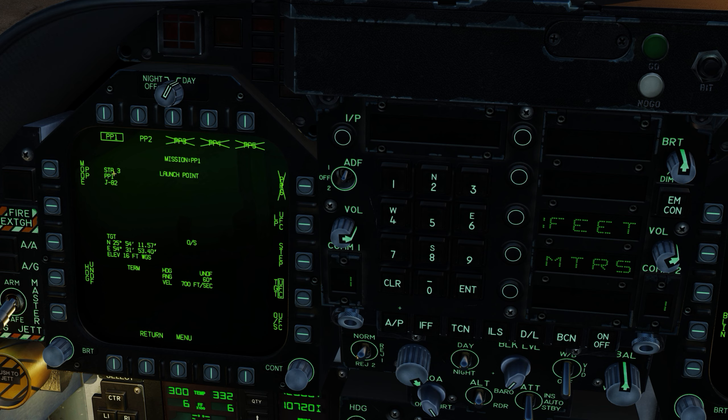Important note: select PP1 so it will be easier to drop the bombs in sequence later on. PP1 is now boxed for station 7. Same procedure — position, latitude north: third target is at 25 degrees 54 minutes 11 seconds and 62 decimal seconds. Longitude easting: 54 degrees 31 minutes 56 seconds and 07 decimal seconds. Let's go into the elevation again, which is 16 feet.